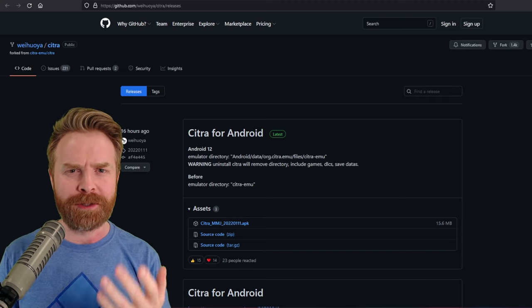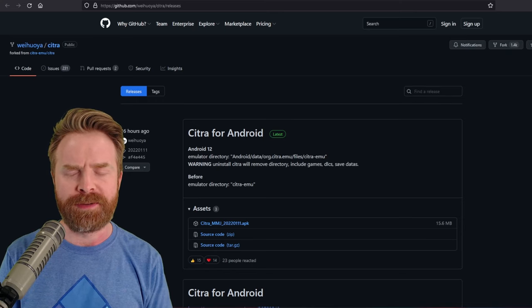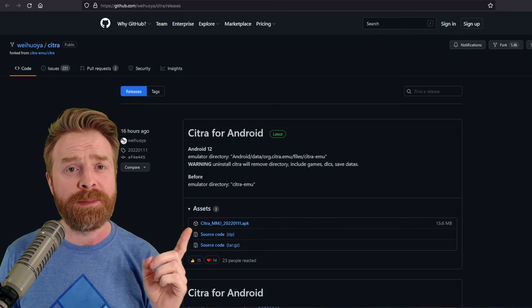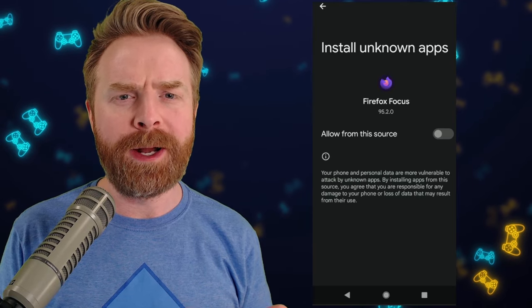Once you're on the site, you can either do this on your phone, which is the easier method, or do it on your PC and then just transfer the file to your phone after. Click on citrammj.apk. At the time of filming, it's 15.6 megabytes. Once the APK is on your phone, feel free to open it up and install it.